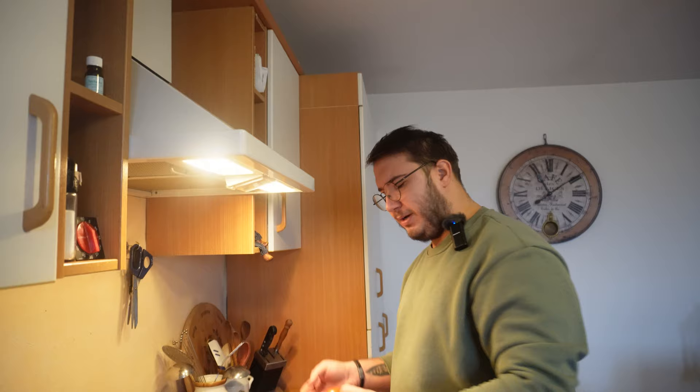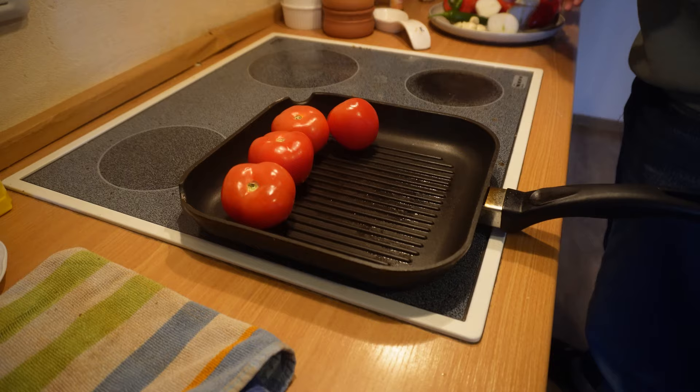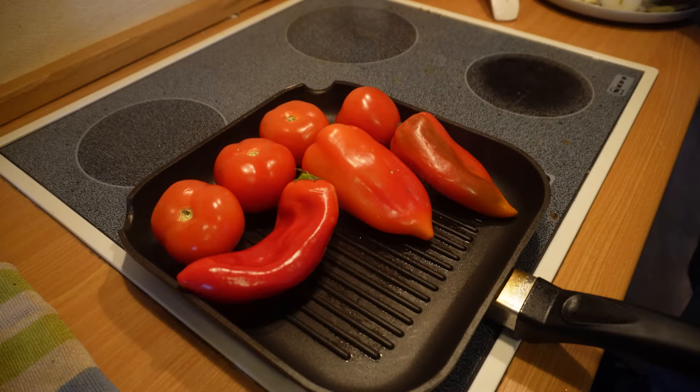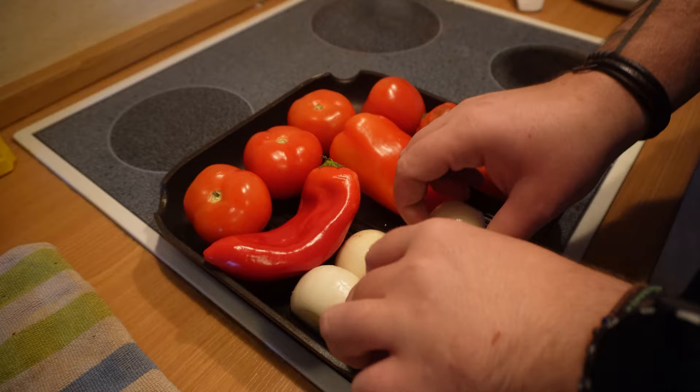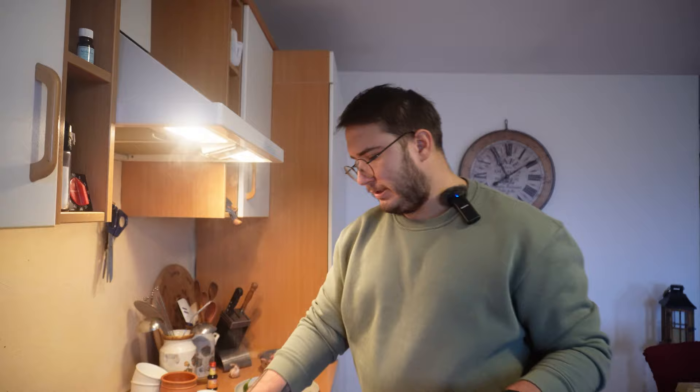Am întins tigaia tip grill și punem roșiile frumos, le punem pe toate aici. Le coacem, dragilor. Punem și ardeiul - și ceapa. O să punem doar un ardei iute, că nouă nu ne place picantul, și o să-i înlătur semințele și miezul. Toate acestea le ținem până când se fac așa moi.